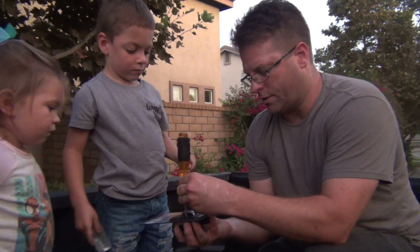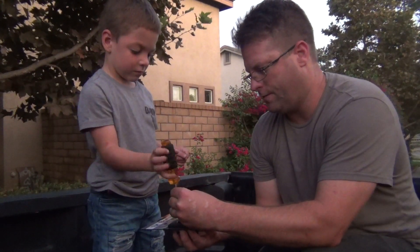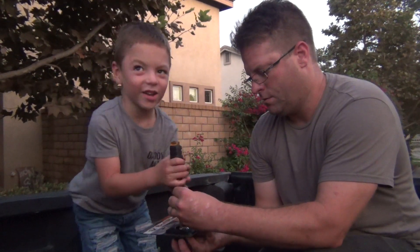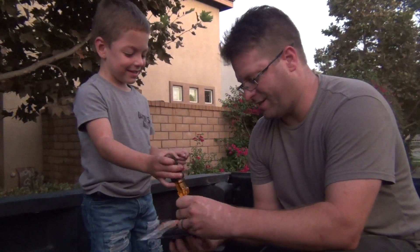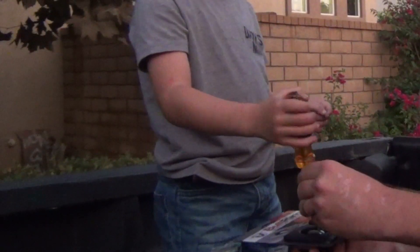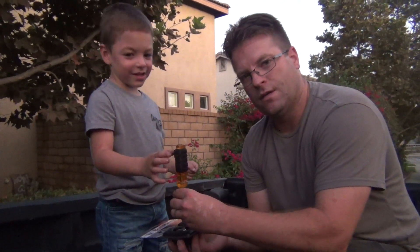We're going to remove these screws. Can you help me remove the screws? Undo. Other way. Righty-tighty, lefty-loosey. Righty-tighty, lefty-loosey. That's right. Now I've got to do this side. Righty-tighty, lefty-loosey.